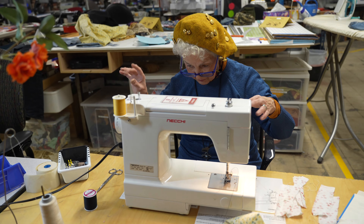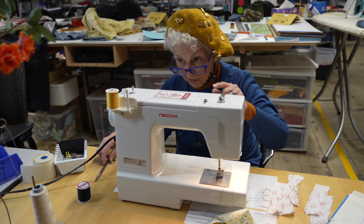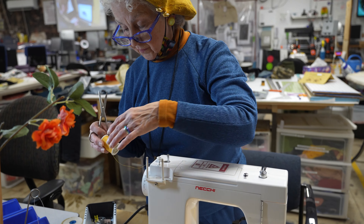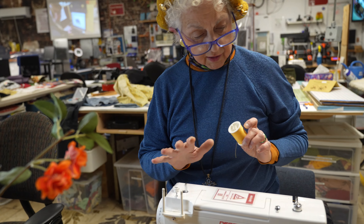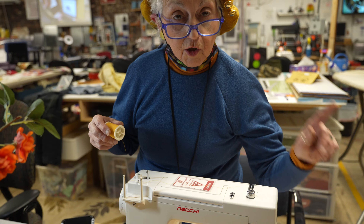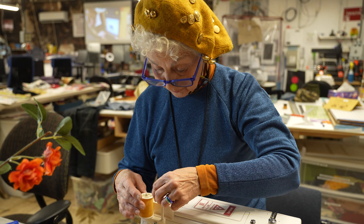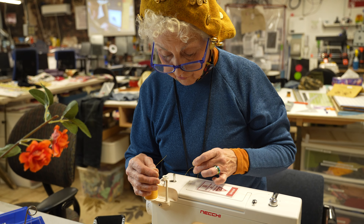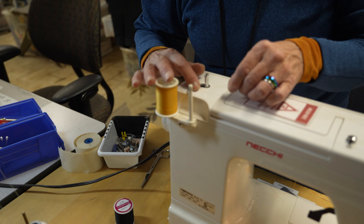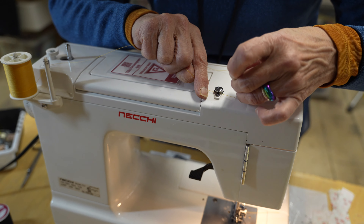We're going to change it back to the black next time, so I'm going to cut this gold off right here and save that thread to change it to black. I'd rather do black on this white fabric so you can really see my seams. Right now we're going to wind a bobbin. I have to take it out of the first hook because it needs to go through that first hook — it goes through number one and this little button here, wraps around that, and goes over to the bobbin.